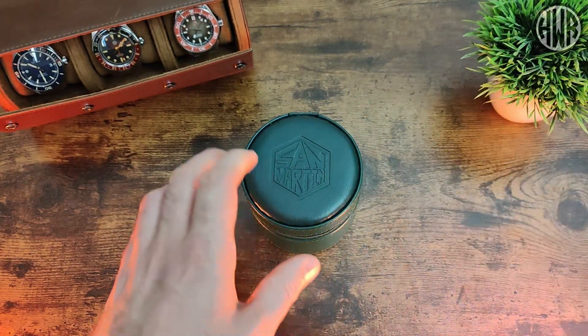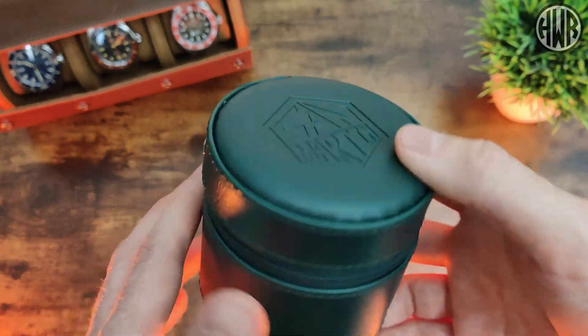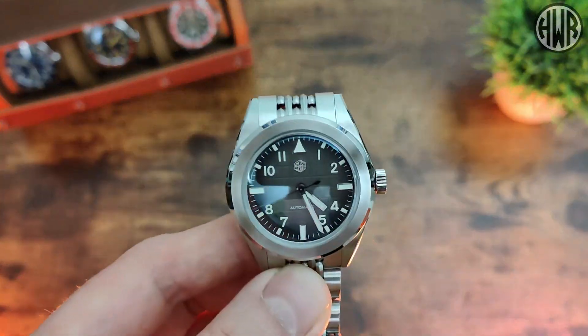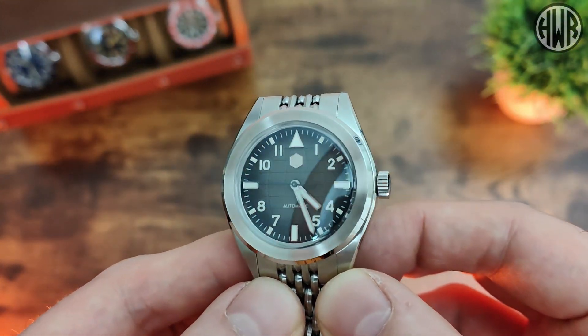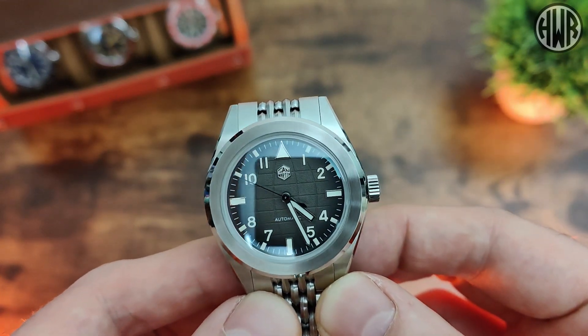We'll quickly pop the watch to one side for a second and briefly show you the packaging — you've probably seen it before so I'm not going to go into detail, but it is good. And here is the actual watch. As you can see, it is a really good looking piece, with little polished details catching the light and some interesting design choices going on.